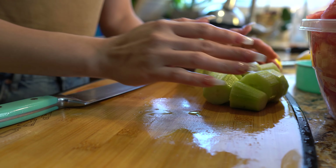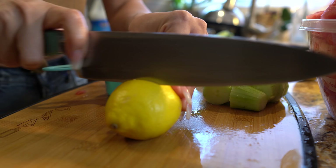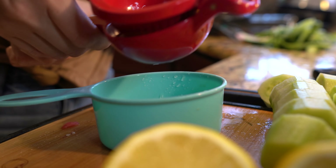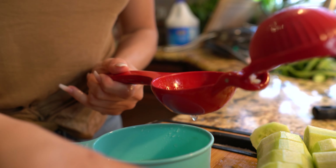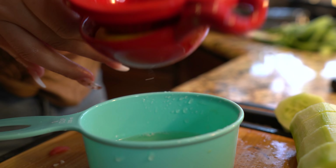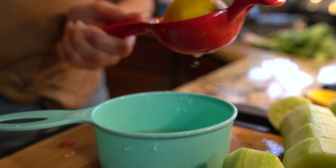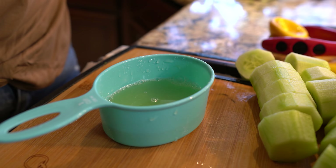Once we have our cucumbers ready, we're going to squeeze the lemon juice out of our lemons. You can use lime, but it's going to be a little bit bitter, so lemon is best. We got about half a cup of lemon juice, so now we are ready to blend.